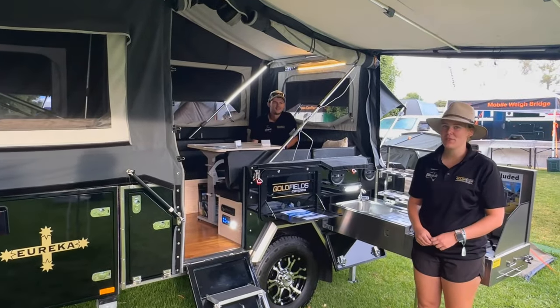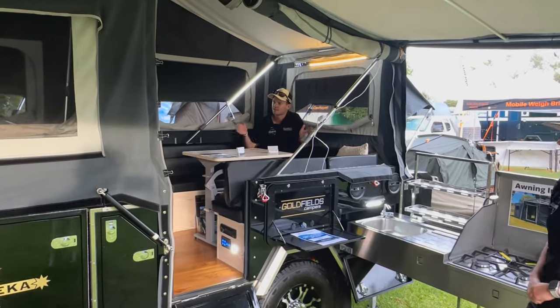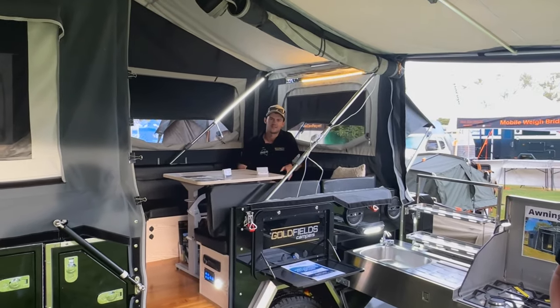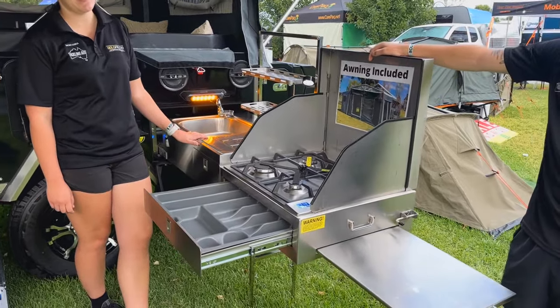First up we have the Eureka, the smallest and lightest of the Goldfields Range. This one's got the double bed so it's a bit narrower. The Eureka comes with a stainless steel kitchen and one 100 amp hour battery.